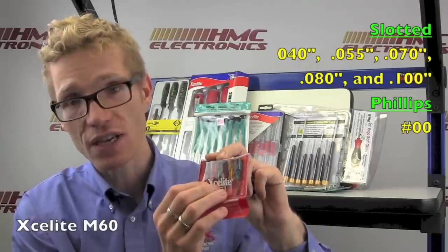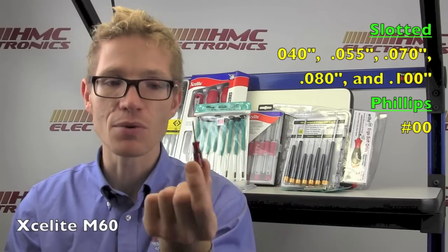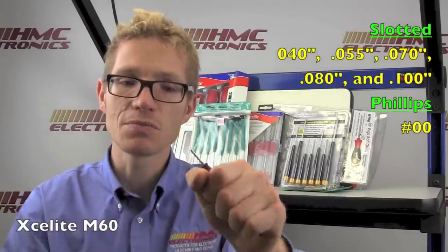We're going to start off by taking a look at the smallest kit by size. It is the Exalight M60. In the pouch, you've got a selection of six slotted and Phillips screwdrivers with these ridiculously small grips — obviously not really practical, unless maybe you have very, very small hands. What they bring is this kind of lock-and-load handle, which means you can actually get a decent grip on a very, very small screwdriver. Because of this design, it's very compact and will fit even in the smallest technician's toolkit.